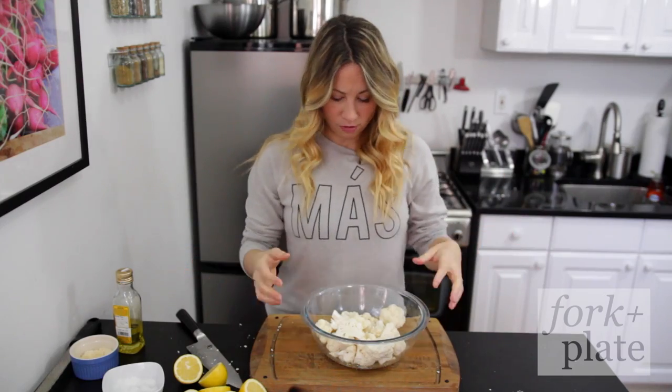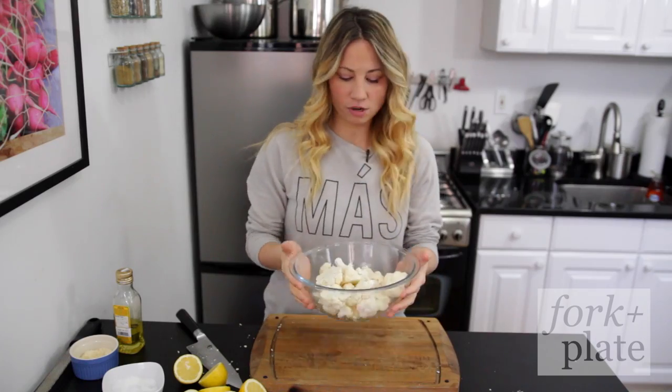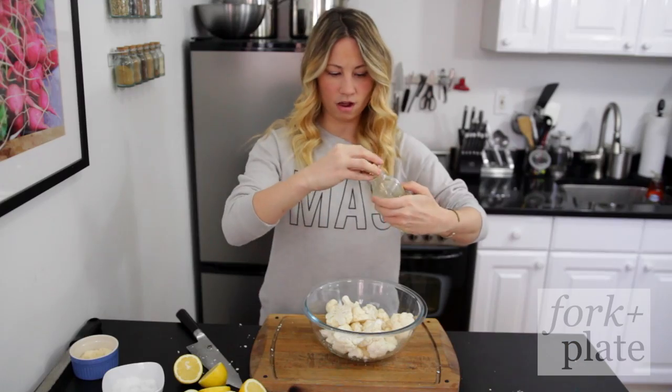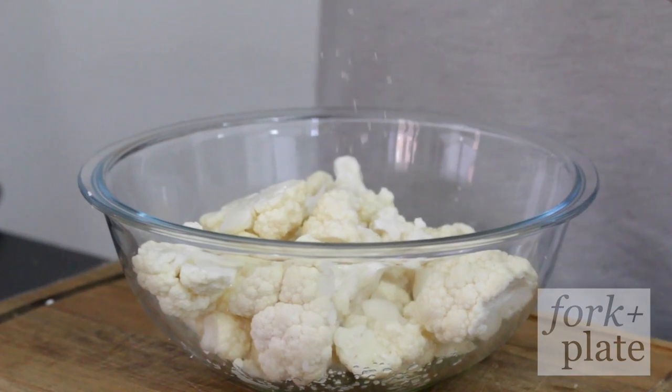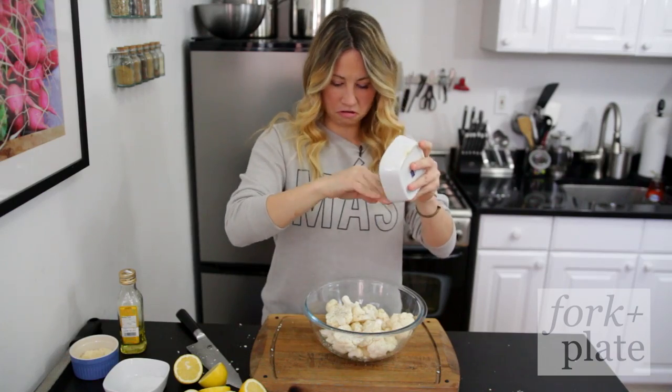When you're roasting your cauliflower, you want to make sure your florets are all around the same size so that they roast at the same time. Throw it all in a bowl, add some olive oil — be generous, don't be scared, olive oil is your friend — and add some salt, be generous with the salt, and some pepper.